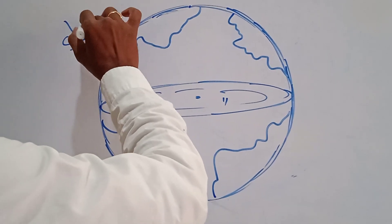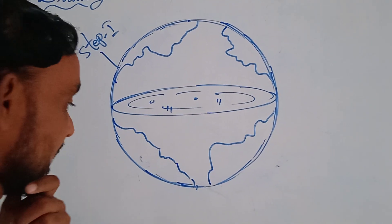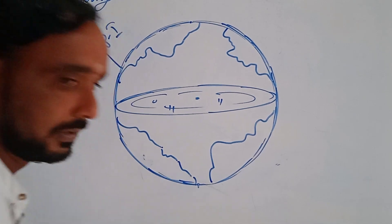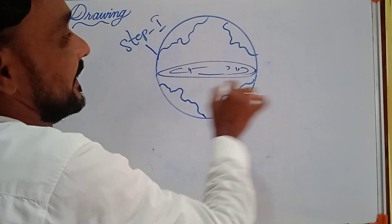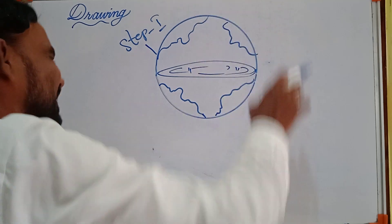This is step one. Now step two. In step one, we finished with the expanded oval land and the continents. It is now looking like earth — like a globe.